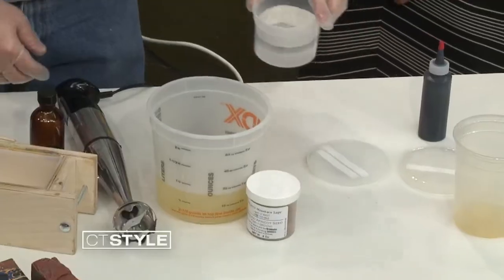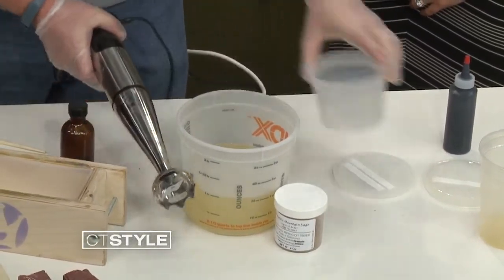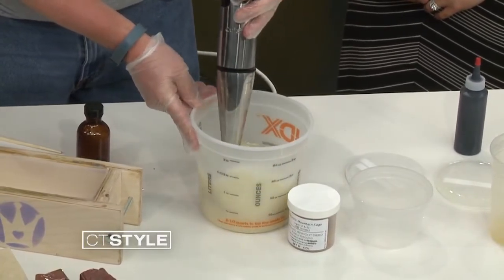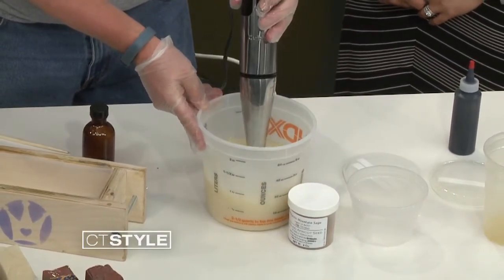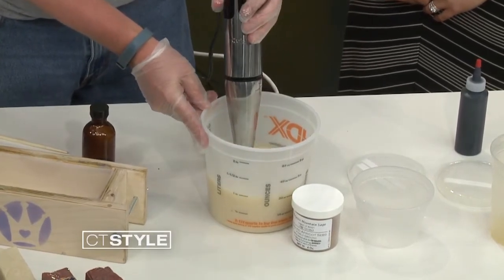So then you pour the lye and water mixture into the oils, and I kid you not, this is now officially considered soap. Are you still making it in your garage? No, I'm hoping to move into a professional facility later this year, but right now I'm in my basement — I've taken over fully three-quarters of a full basement.